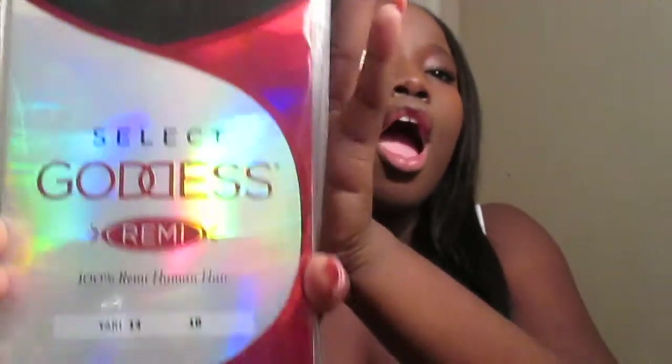This is the Sensational Select Goddess Remy hair. It is a 14 inch color 1B and I purchased two packs of this hair but I only used about a pack and three-fourths of the hair.